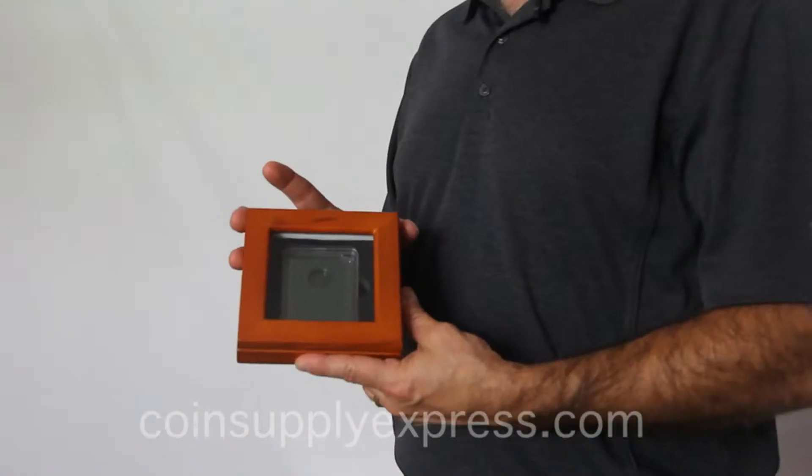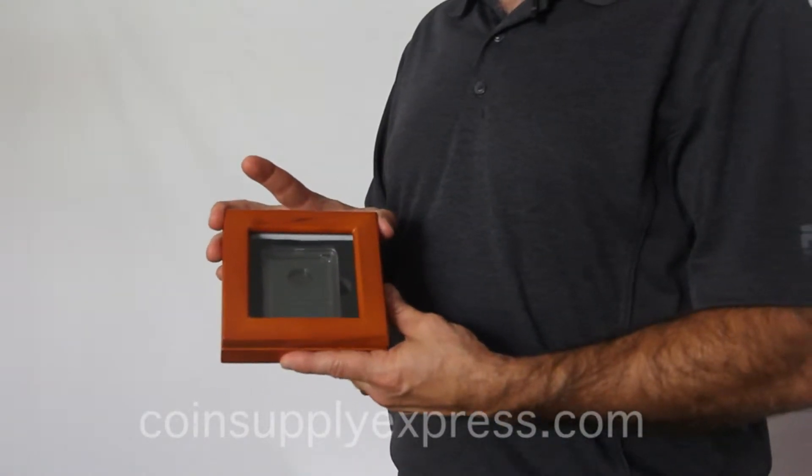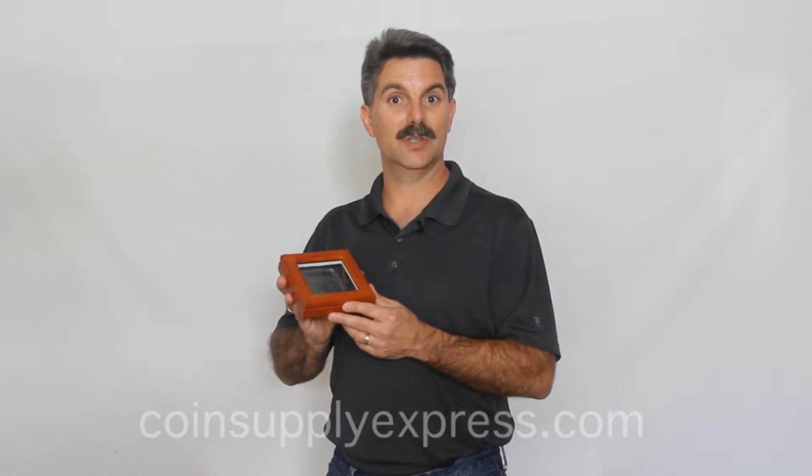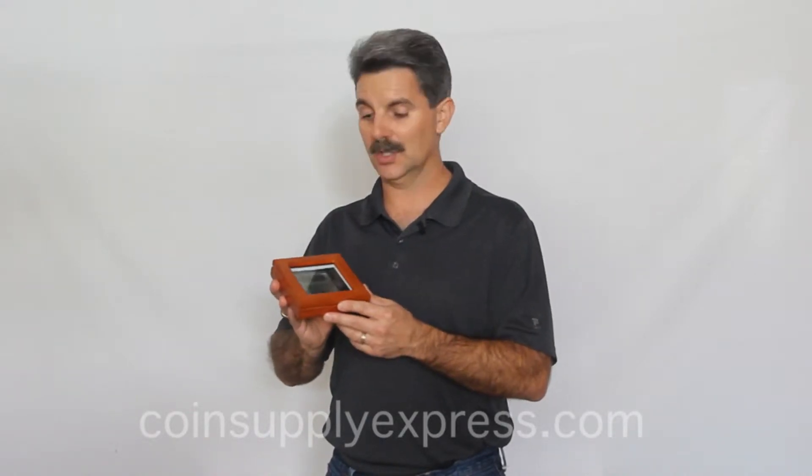Hi, I'm John Lennertz with Coinsupply Express, and today I'm here to show you the Guardhouse Glass Top Single Slab Coin Collecting Display Box. This box is designed to hold a single coin slab from either PCGS, NGC, or one of the premier coin slabs that we sell ourselves, so that you can slab any of your coins that have not been certified.